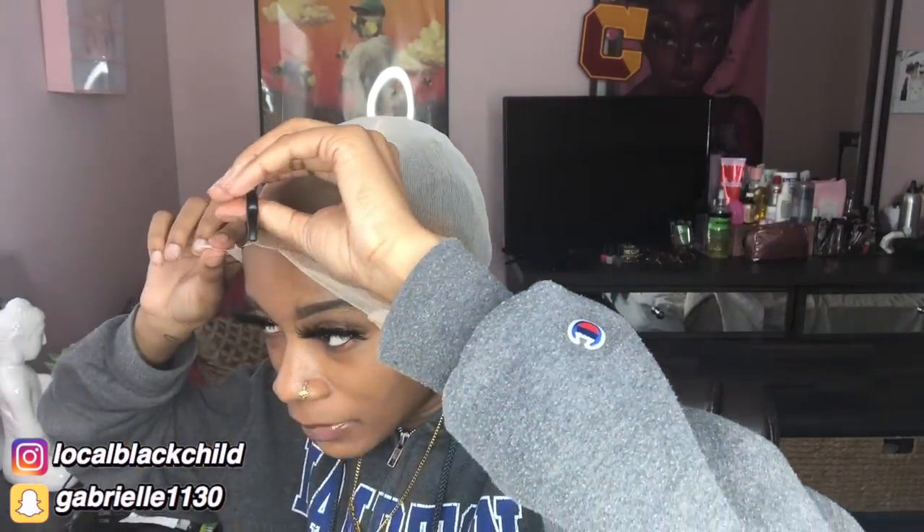The cap dropped in my lashes — so disrespectful! All right, look...